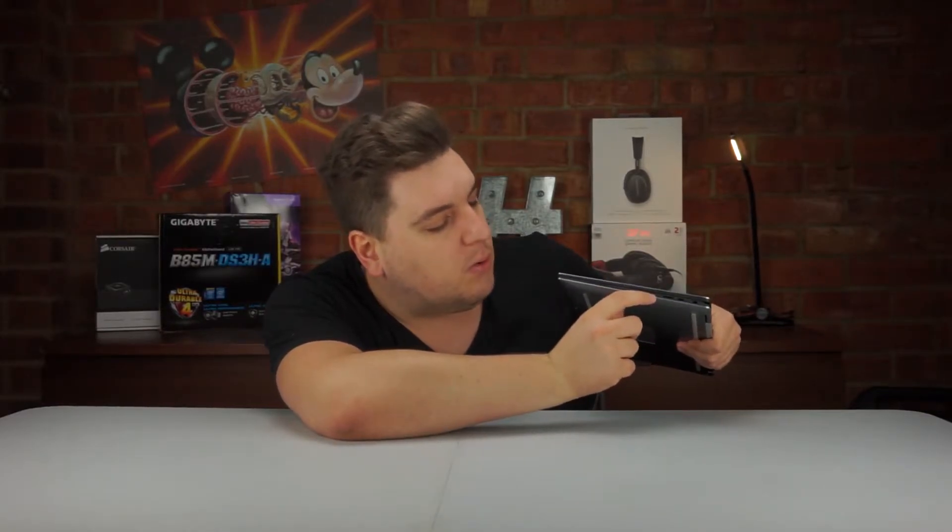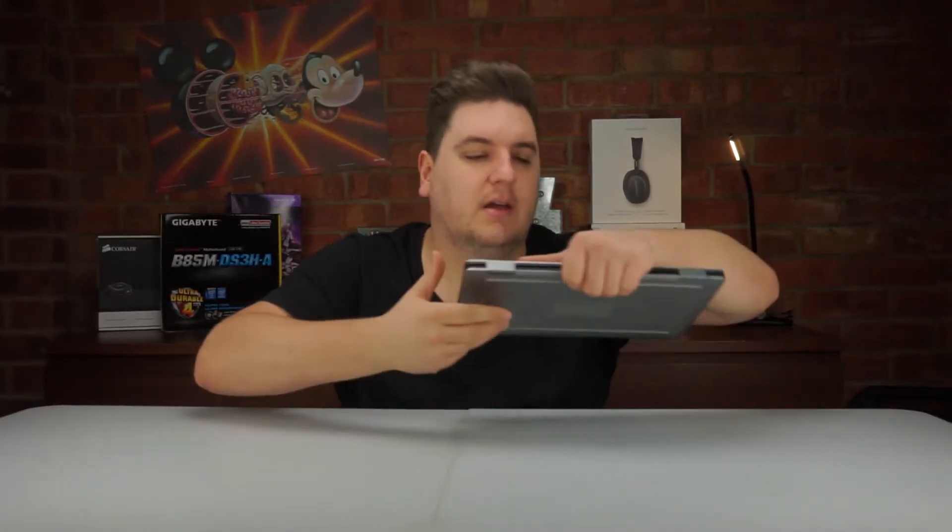On the right-hand side you have a Kensington lock, a micro USB input, a micro SD input, and the power button. This little thing here is a speaker — the speakers aren't actually very good. Going down the left-hand side you've got a micro USB and a 3.5mm headphone jack, and the left-hand side speaker is there as well.